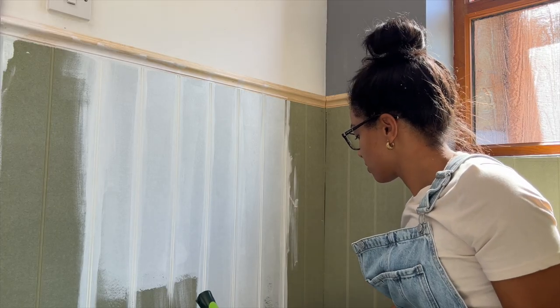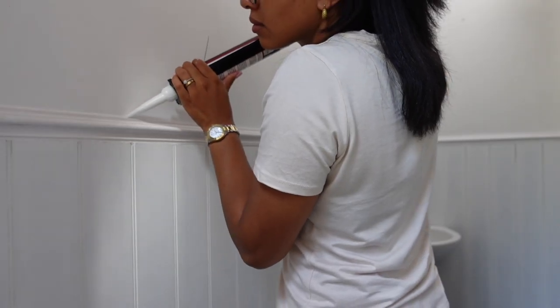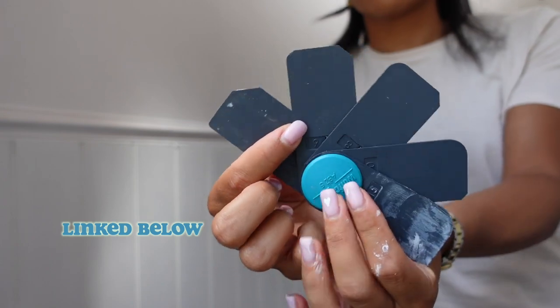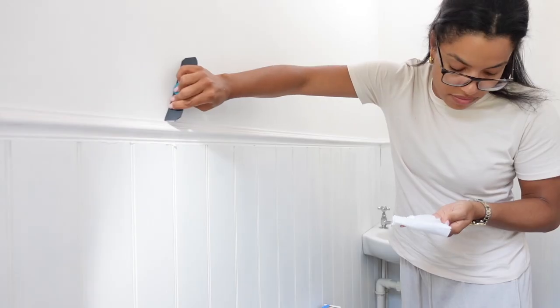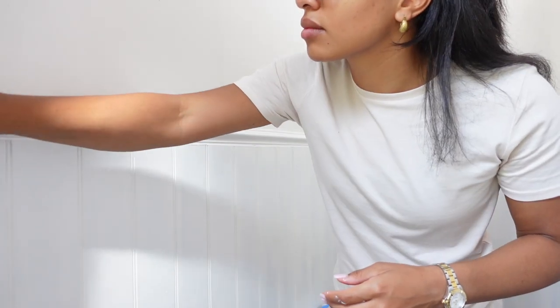Just in case you don't know — priming MDF is particularly important because MDF is a very porous material and it will eat up all of your paint. Make sure to do one or two coats of primer before you apply paint on top. Another tip: cut your caulk tip at an angle — honestly, do it, you will see the difference. I've used these Wolfcraft tools which I find incredibly helpful. Spritz the area with some soapy fairy liquid water, then use a damp sponge and it will be the nicest finish you've ever seen.